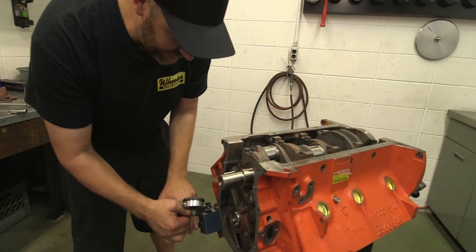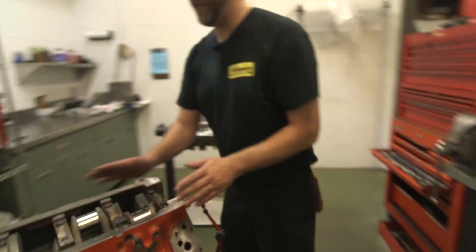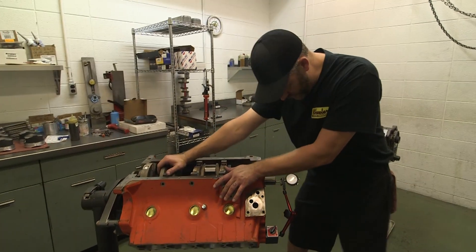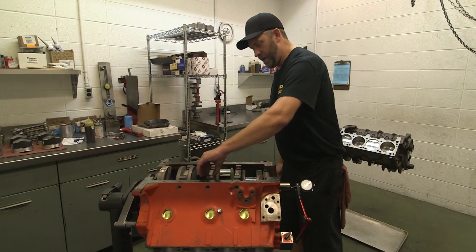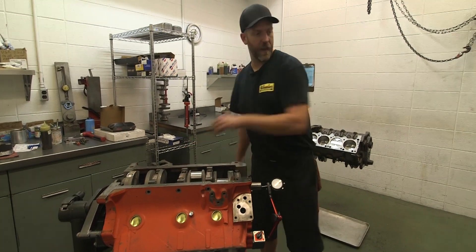Right now I'm setting the crank thrust. This is an indicator. The crankshaft has to have a little bit of lateral movement here, and it's got almost nothing right now. So I have to figure out why. The main cap is probably tipped because I had quite a bit of thrust before I put the cap on it.